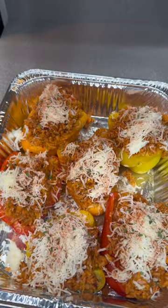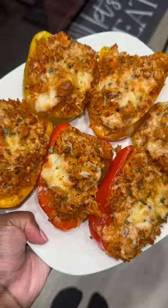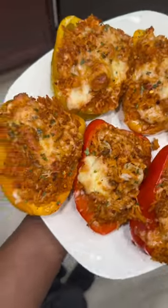It was super good — this is a super quick and easy dinner recipe. Stuffed bell peppers! If you want to try it, let me know how you like it. Voila, it was so delicious — look how good that looks, crispy! Try this recipe.